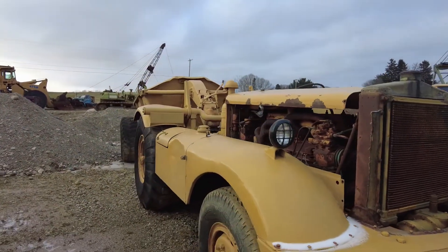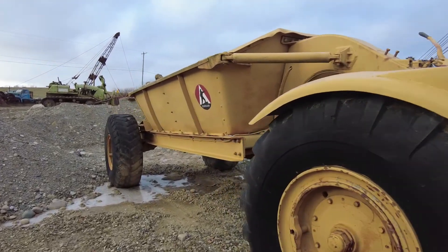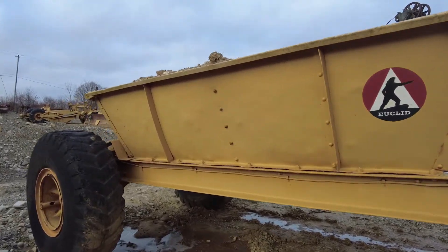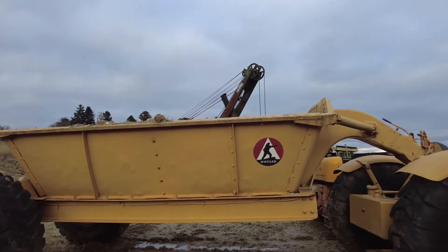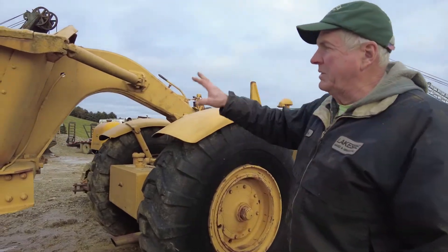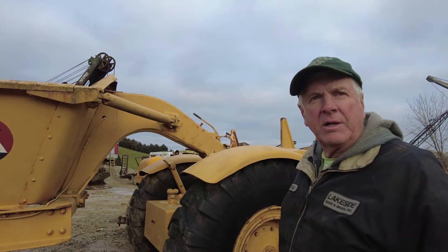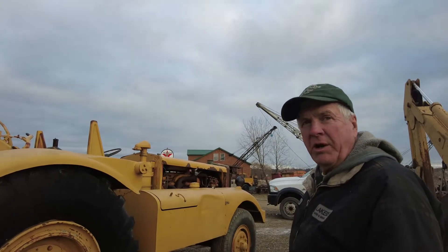This is the one that has the Euclid bottom dump on it — it's the only one I know of from this era. We've got the track-mounted one that's just older than this, but this would have originally had a 1ZW Euclid gas-powered tractor in front of it. Someone adapted it to this DW10, but it works good. If anybody's got a 1ZW Euclid out there, we're looking for one.